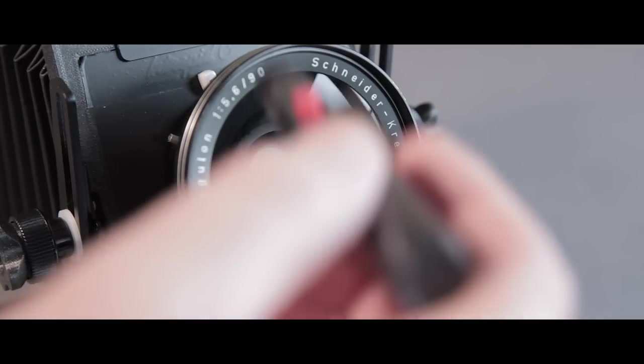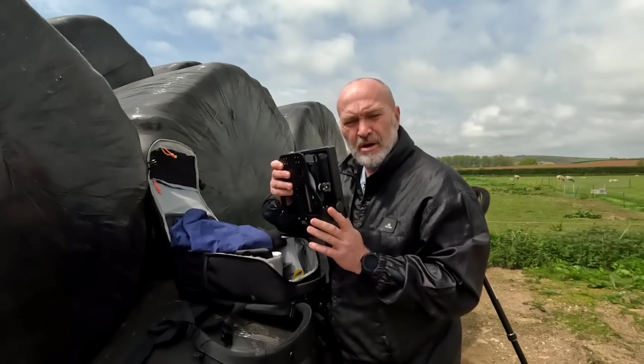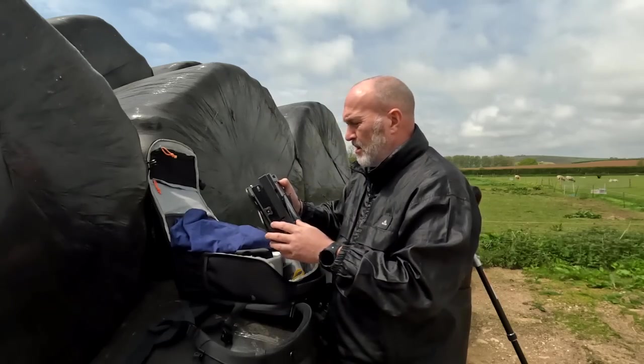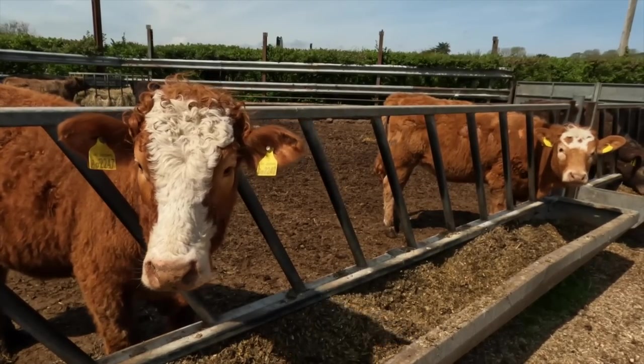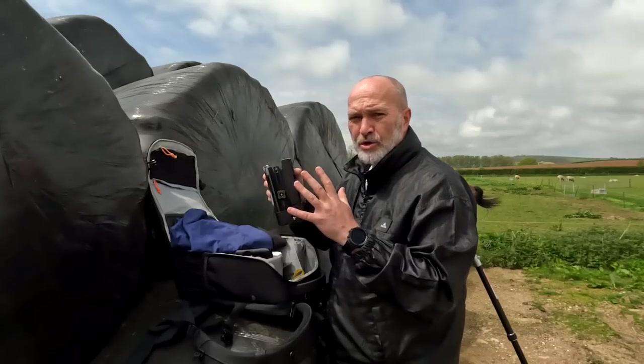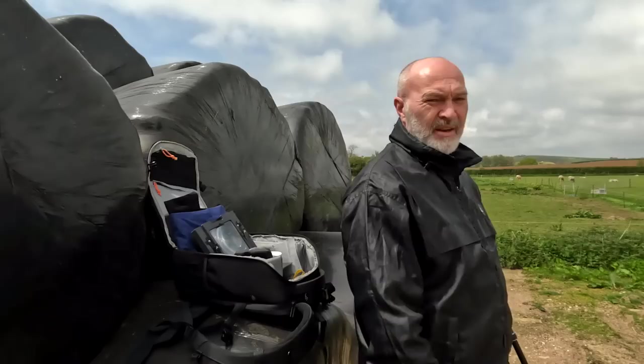So today I thought I'd come and shoot some 4x5 film on this 4x5 large format camera. I've come down the farm — I've come here quite a lot, but I've never actually brought the 4x5 camera down here. And I've got four f***ing planes — I can't talk to you while there's a plane going over, I can't even think.